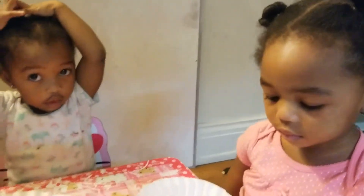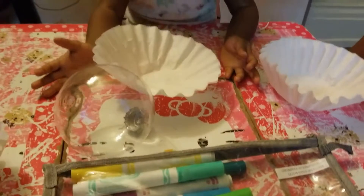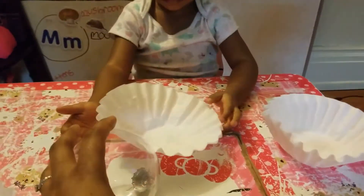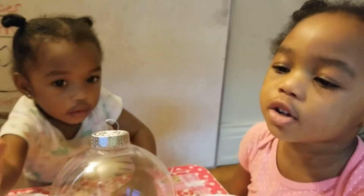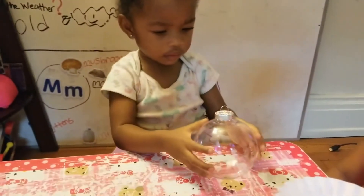Hey girls, we are ready for our next Christmas craft and we're going to show everyone how to do these watercolor ornaments. The first thing that we have here are these globes — ornaments — and we got these from the Dollar Tree. They are not glass, they're plastic, so they're shatterproof.